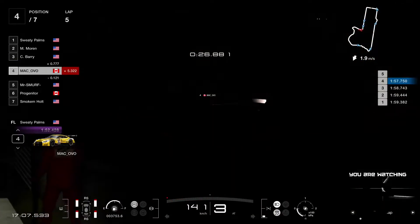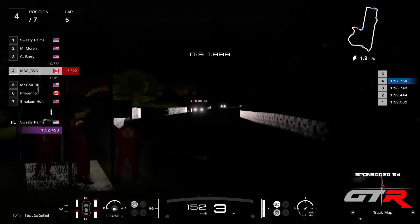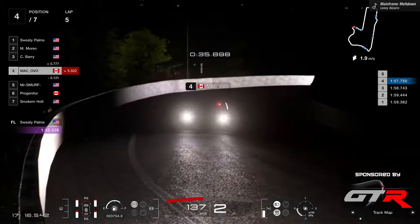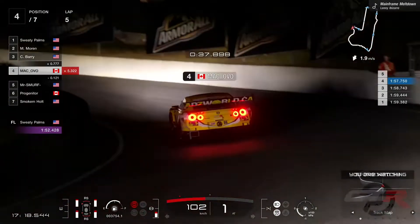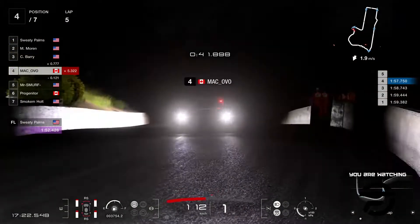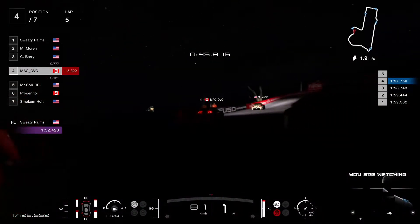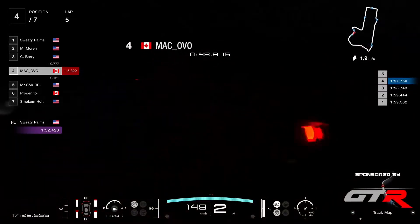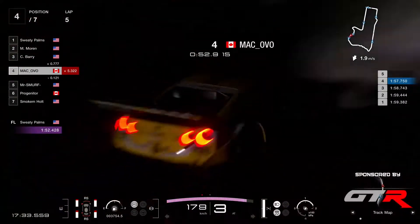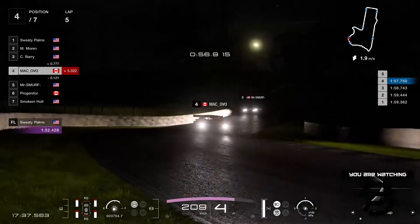Sweaty Palms certainly put down the practice time. Makovo nudging the barrel — you can see the sparks there. You don't need broad daylight to see when someone's on the wall here. And who's right behind him? That's Moran — Moran's right behind Makovo. Makovo puts to the side, that's Moran through.